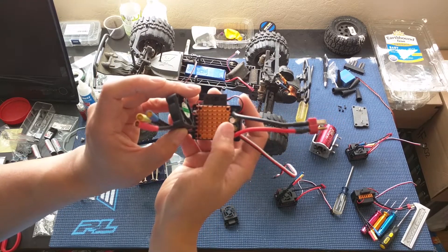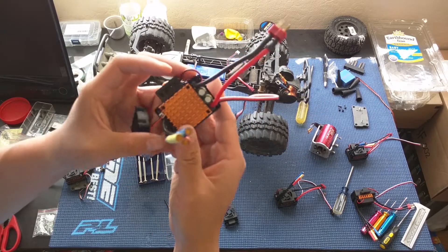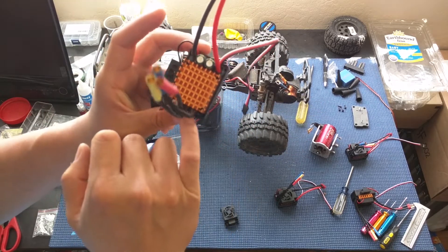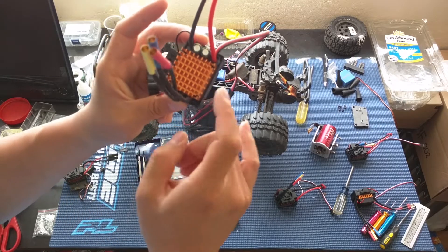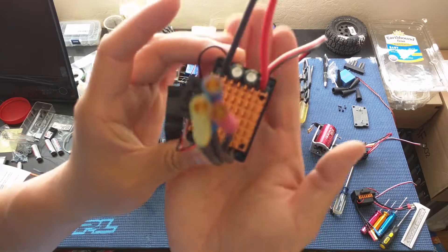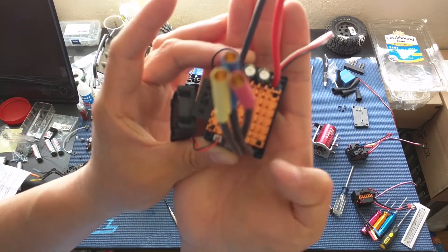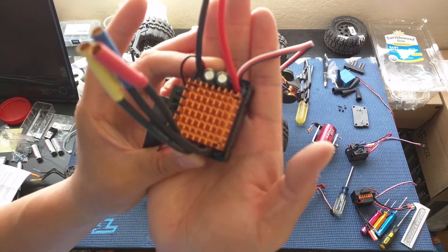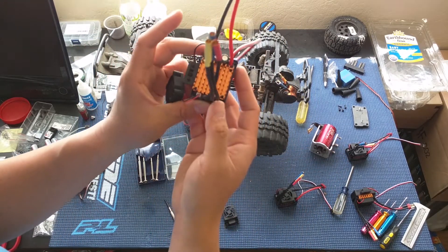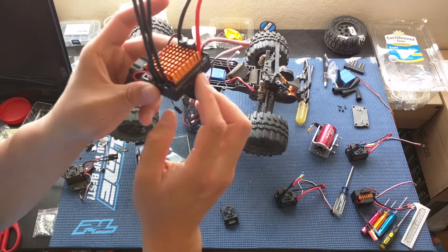You can see the capacitors here, the wires coming out. Since this is a waterproof unit, it looks like they epoxied everything on here. Let me try to zoom in — you can see that everything has been covered in epoxy to make it waterproof. I just wanted to show you guys an inside look without disassembling this all the way.